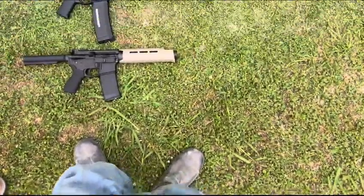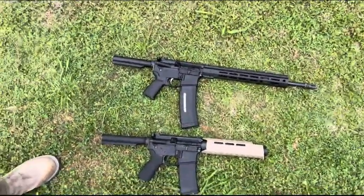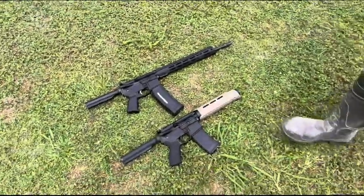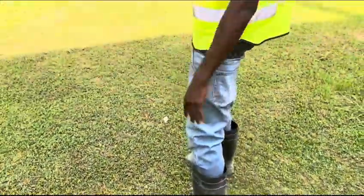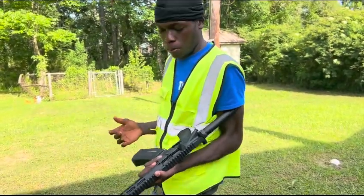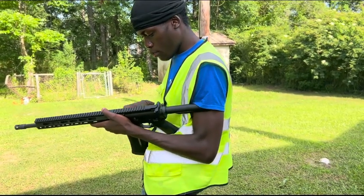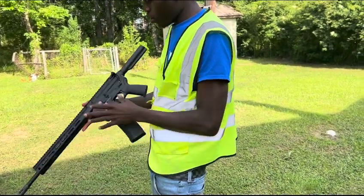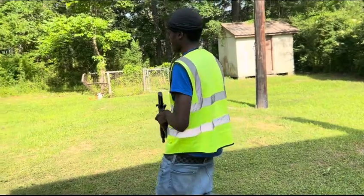I just got off work but I got my cousin and we're about to start. This right here ran me about $700 from the store. The mag — how much is this? Like $80 something. Is that a scratch on it? Yeah, that's grease. But yeah, this is my first attempt at bump firing.